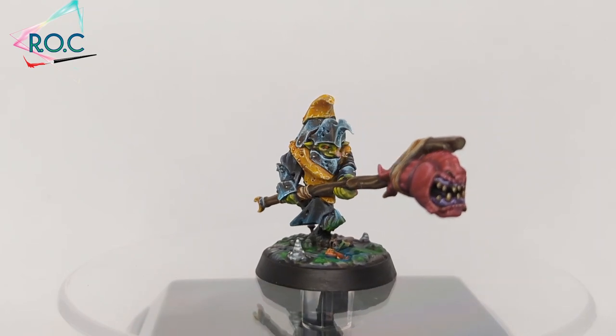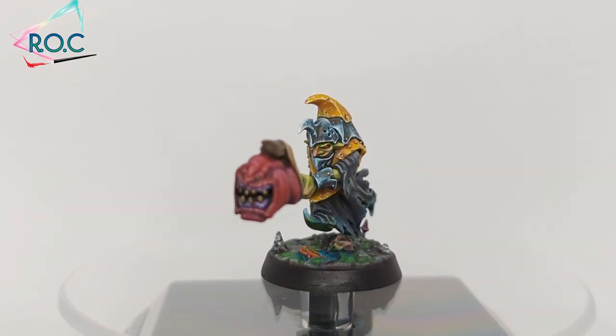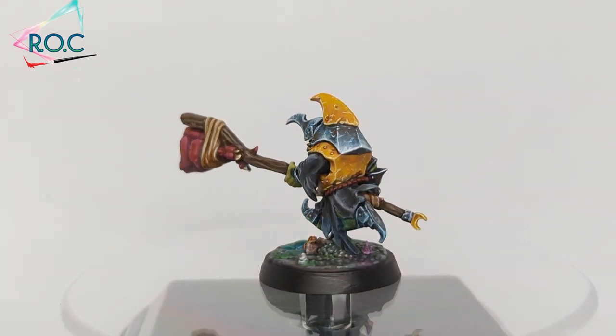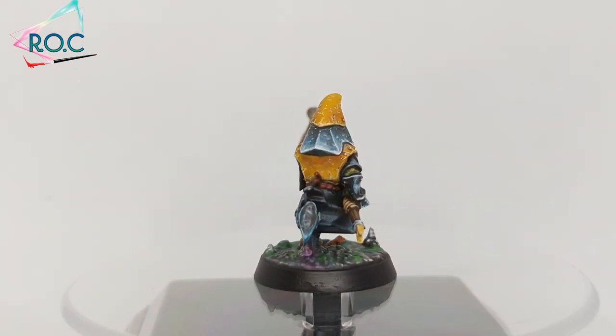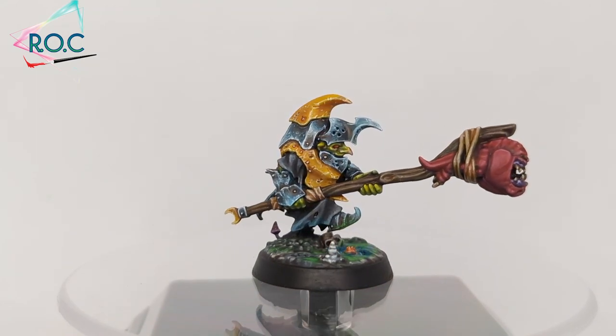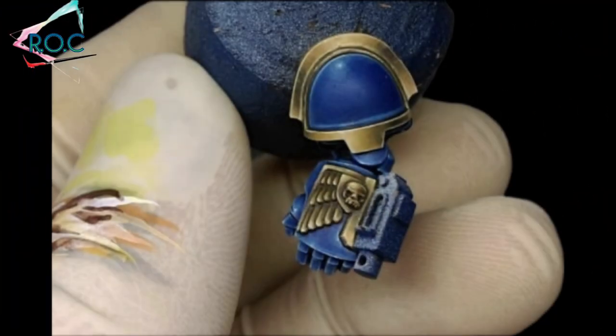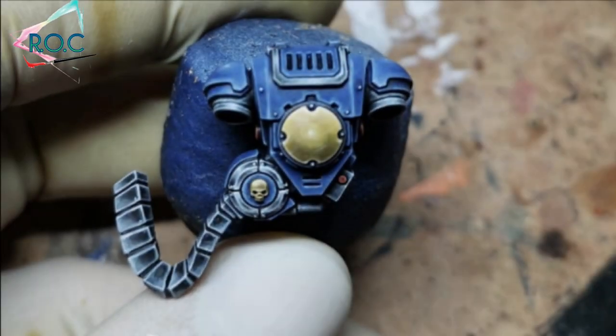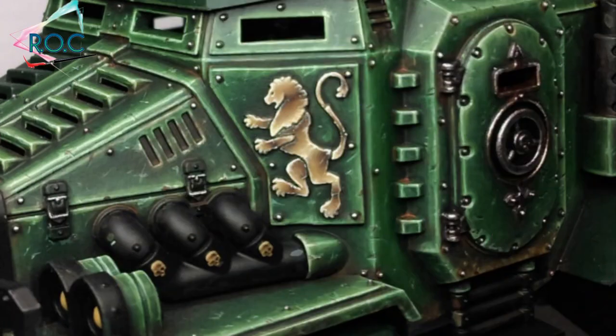Here is what the armour looks like when it's completed with the rest of the model. I have a tutorial next week on how to paint the squig in part 3, and in part 4 it will be how to paint the bases. Thank you for taking your time to watch my video — if you enjoyed it please drop a like and share so others can find it, and subscribe so you don't miss out on any future videos. Until next time, goodbye!